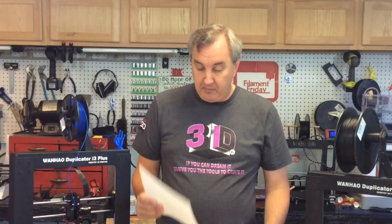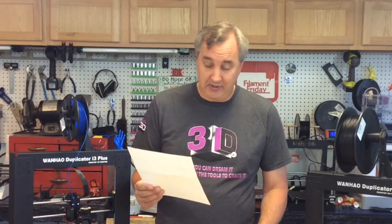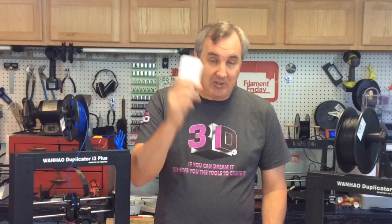If you want a Filament Friday sticker, just send me a self-addressed stamped envelope, like Cesar Lithgow did. He says he enjoys the channel and asks if I'd consider educational content on GitHub or updating Marlin for the Fabricator Mini. I did do a video on updating firmware for the Fabricator Mini — I'll put a link up. GitHub I find very confusing so I can't help there, but Cesar, I'll send you a couple stickers. I'll put the mailing address in the description.